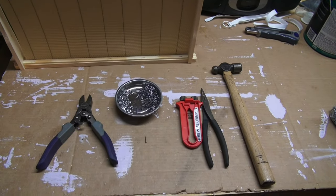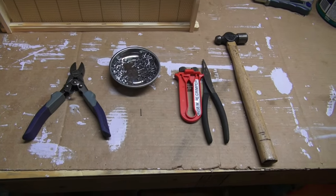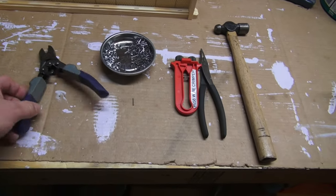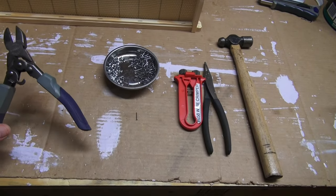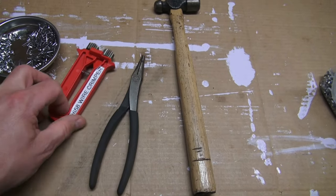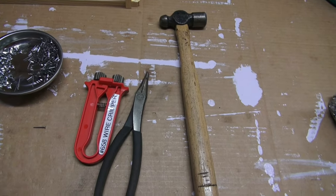Hey guys, I'm going to cross-wire some frames. I'll show you some of the tools you might need if you decide this is something you want to do. I've got a pair of wire nippers — I think these are from Lowe's, the Cobalt brand — and a pair of needle nose pliers. This is the wire crimper from Brushy Mountain Bee Supply.